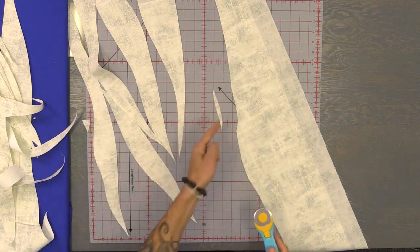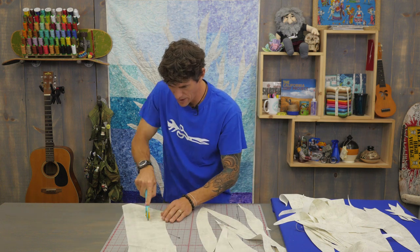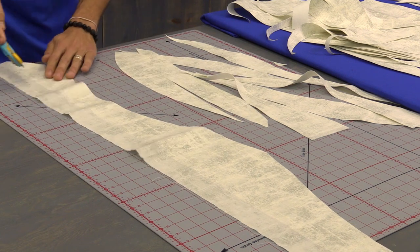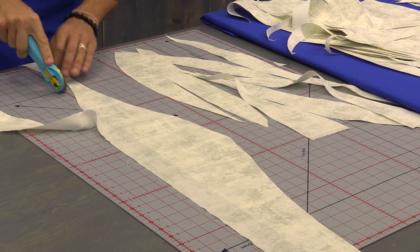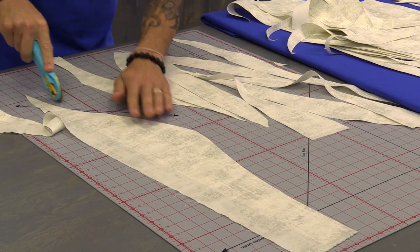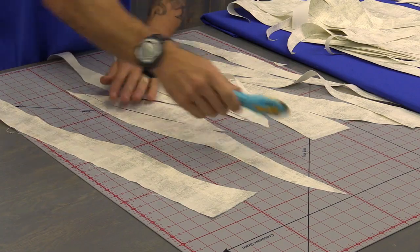I'm cutting that little sliver I made away so that it doesn't pop up later — we don't need that. Almost done whittling through here. The cutting alone is half the fun, I think, as long as all your fingers are still here when you're done.